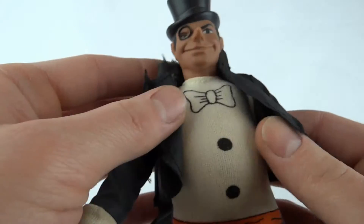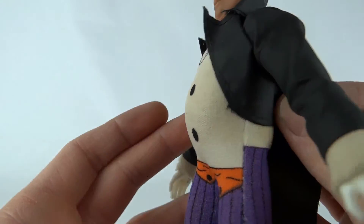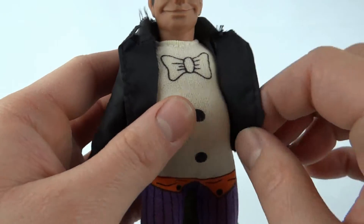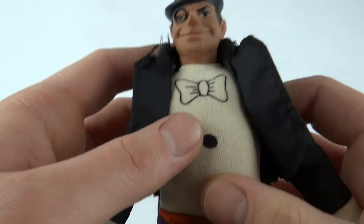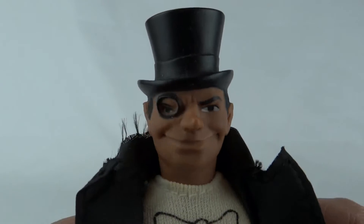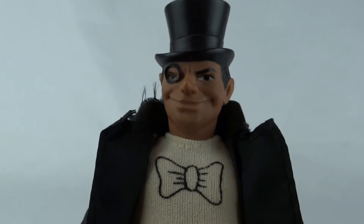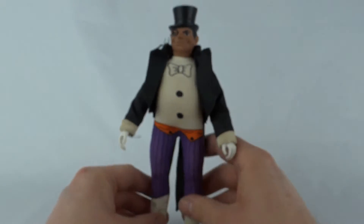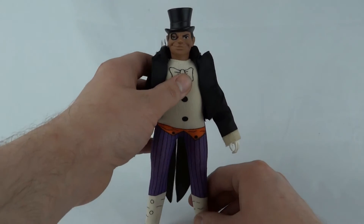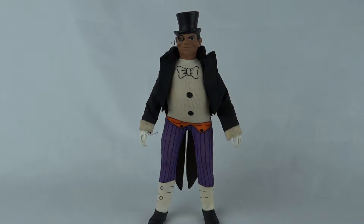His head turns. This is soft rubber. This is the standard Mego fat guy body, as seen on Boss Hog from the Dukes of Hazzard. And of course, look at his face there — I really do like this guy. And again, with all the bat villains, if you've got Batman and Robin, you need your bat villains to go with them. This guy came out in the mid 70s, I think 1975.